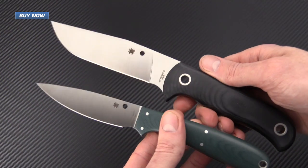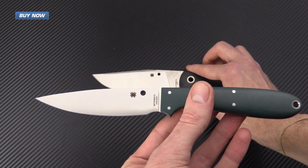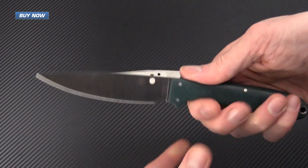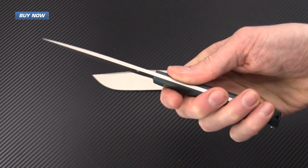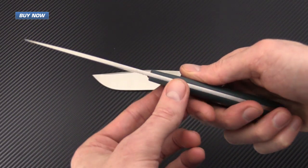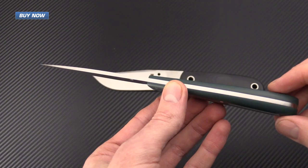The Wilson Sprig is definitely a comfortable knife in the hand. It's got a nice swell from the front of the scale to the back of the scale, and the balance of this knife is exceptional.